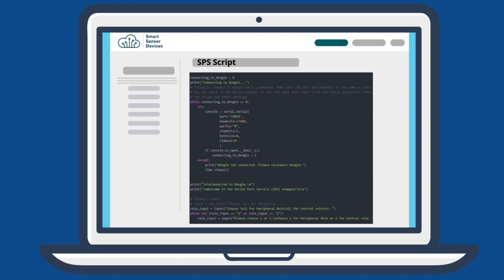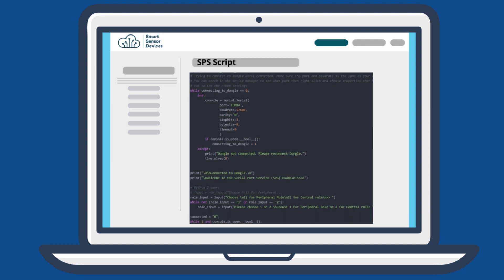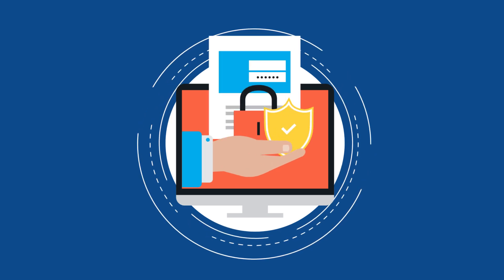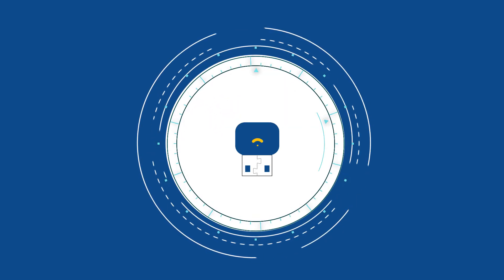We have also prepared some scripts on our hands-on user manual to help you get started easily. All the identities and payment features of your application are completely safe and secure with our device.